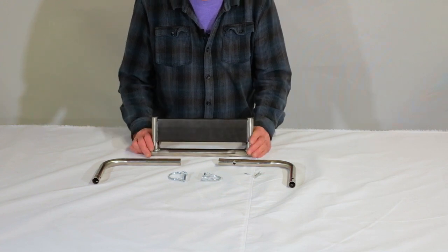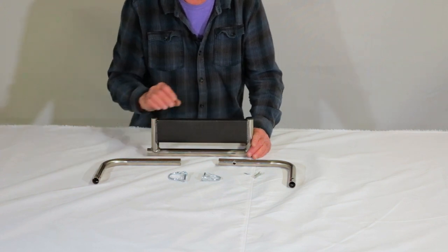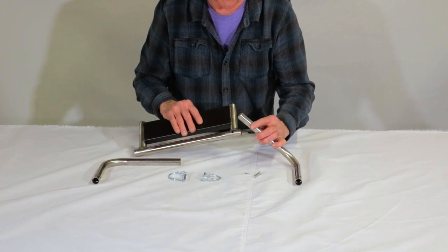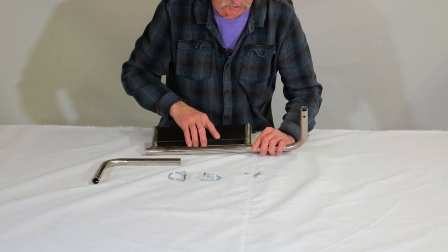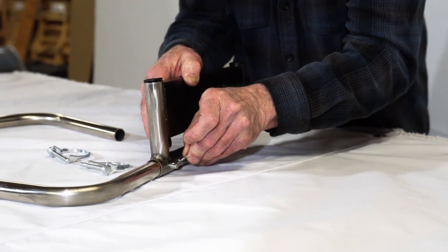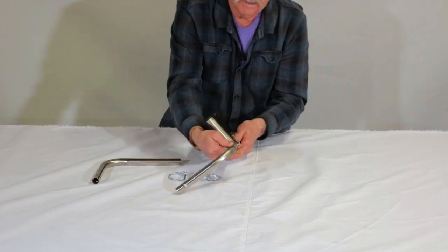This is what we call the front or rear motor mount transom. Your motor clamps onto here. You can put it on the front of the boat or on the rear. To assemble it, you have a hole on the left side and a hole toward the inside of the L. It must insert in this fashion — slide that pin in.